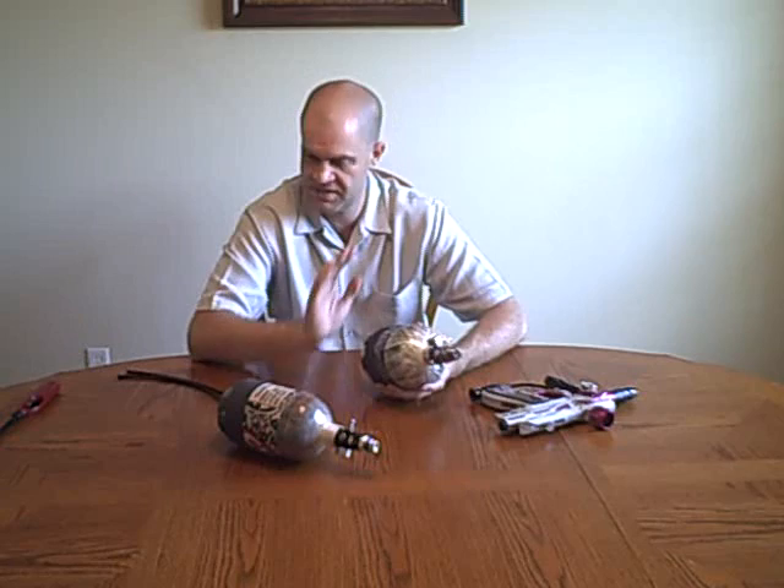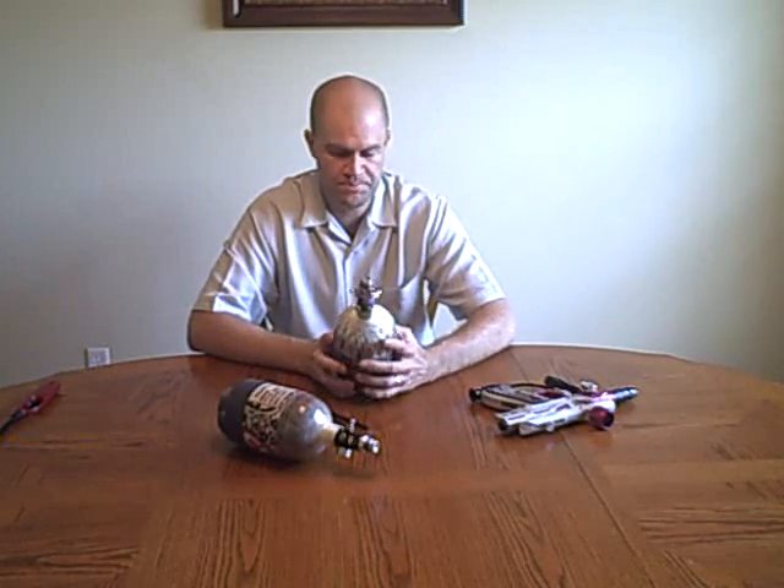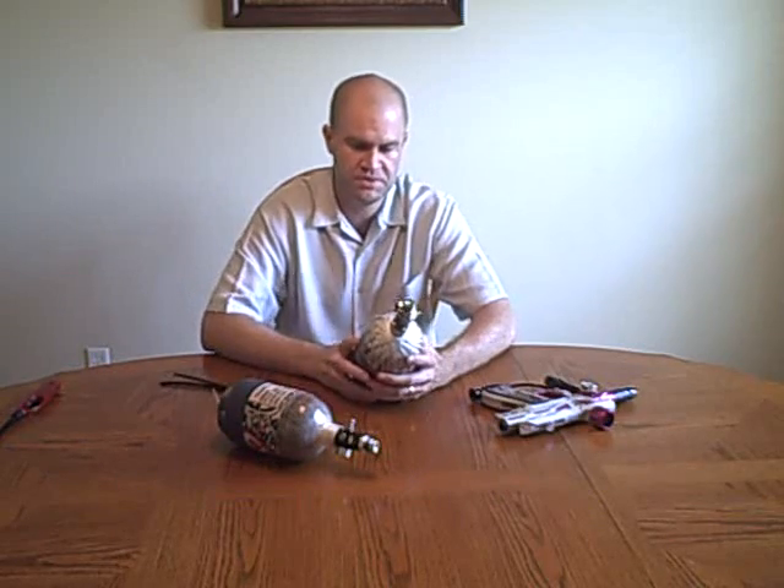People ask me all the time: should I get a high pressure or a low pressure tank? Just get the high pressure tank — all the guns work perfectly on it and you'll have no issues whatsoever. Low pressure tanks — there's really no advantage to owning one. It's not going to be easier on your reg, and if you do own a low pressure tank, be very careful and make sure the macro line you've chosen will give your gun enough air into the regulator. When in doubt, get the high pressure tank — 850 PSI, it works with everything. If you have a low pressure tank, congratulations, I've got one too, but your reg is not going to last any longer at all. Thank you very much.